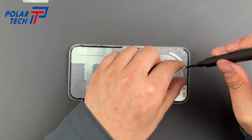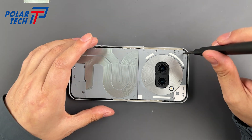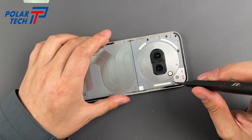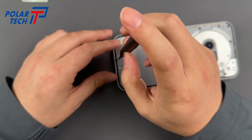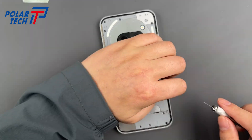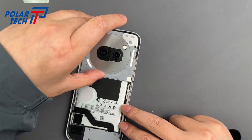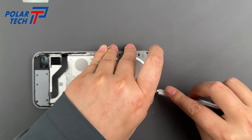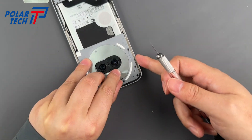Do these little blighters — but hold your horses, there's a sneaky screw under this sticker. Classic Nothing move, wouldn't want us to finish by smoko, would they? Pop this cover off and — surprise — more screws. Might as well be unboxing IKEA furniture.